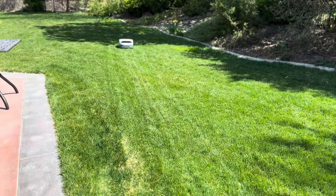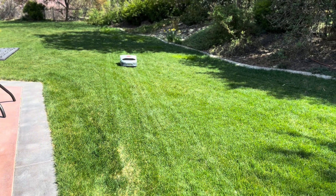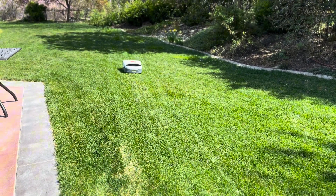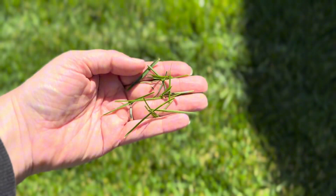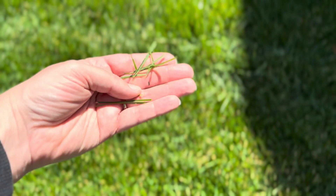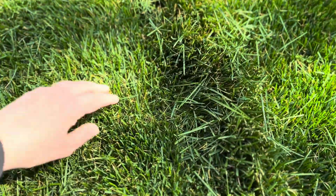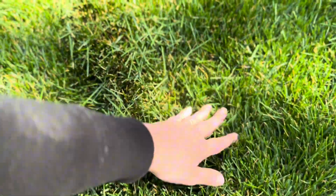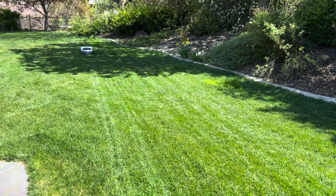Then it started to mow. The mow lines were crisp. It cuts in clean, efficient rows thanks to its intelligent path planning, not the usual random robot lawn chaos. Plus, the adjustable cutting height worked great. It did miss a few small strips, maybe 2-3 inches wide and a couple feet long, but for the amount of area it got perfectly, this was an acceptable miss for me.